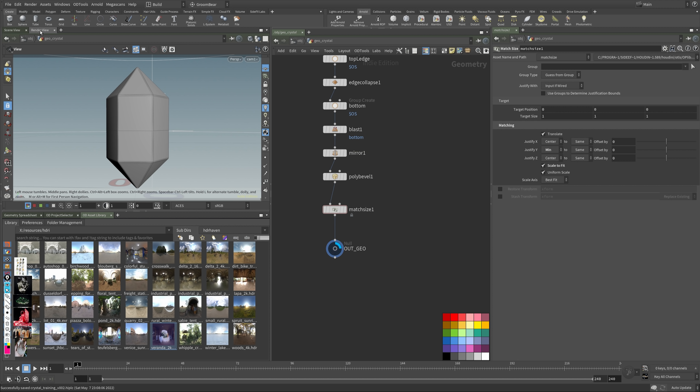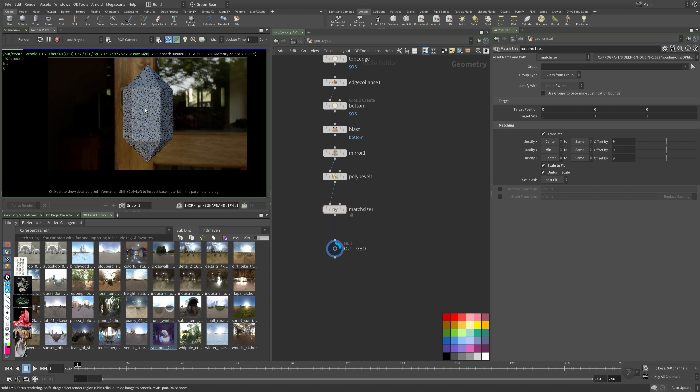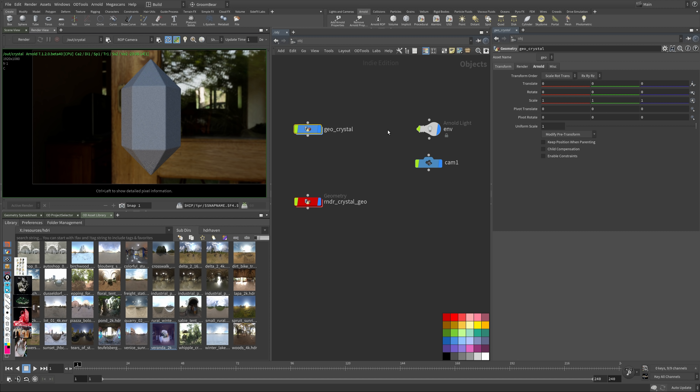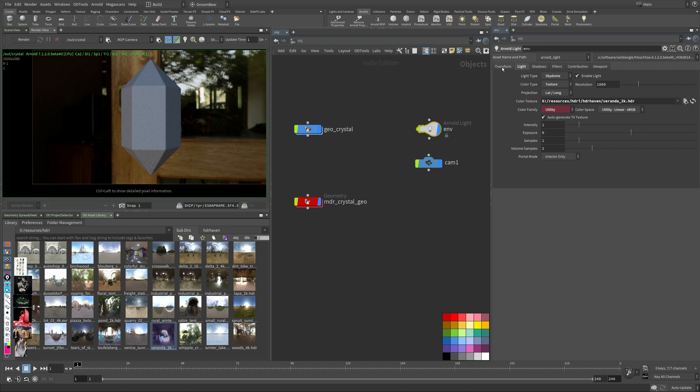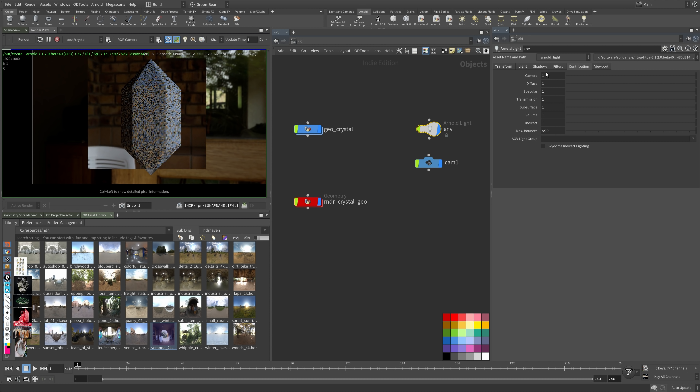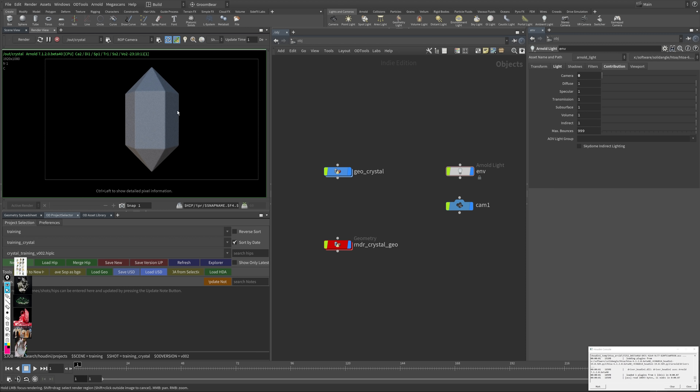If I now go to the render view, we should have everything in place. Let's hit render — we do see something, and this is the HDRI I used for my final piece. All I want to do now is rotate it 90 degrees so we have the same framing, then go to contributions and zero out the camera exposure.